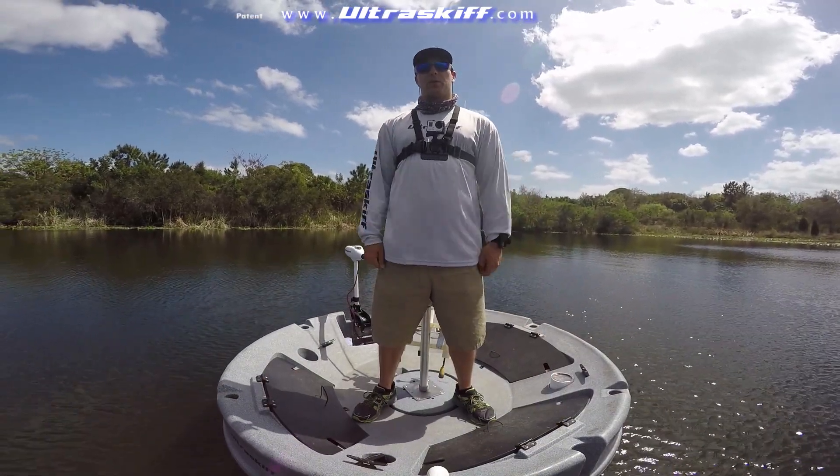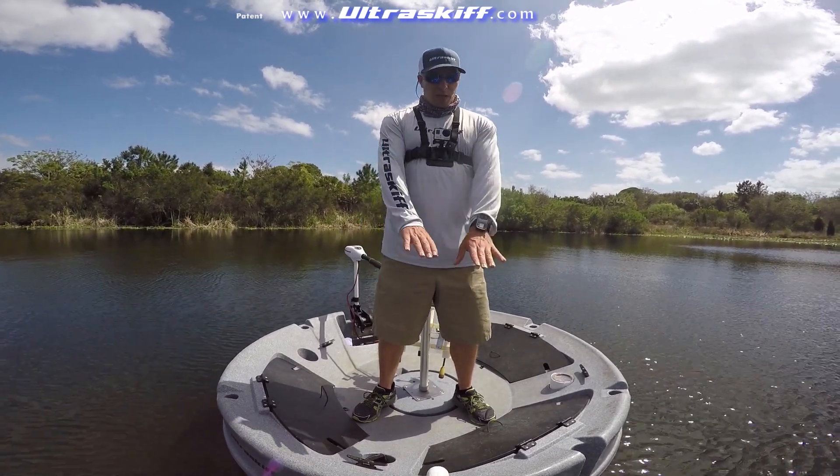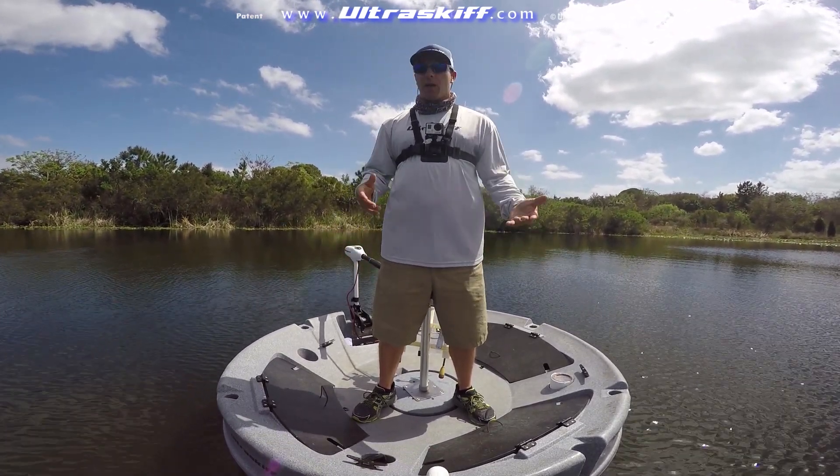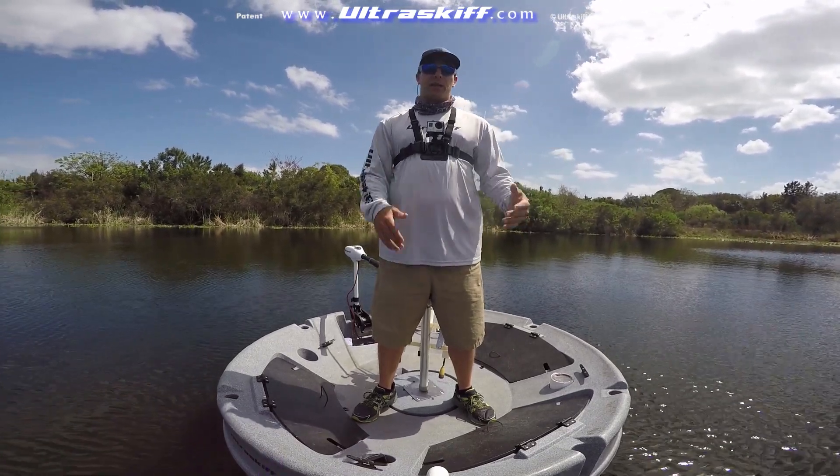Stability was always my major concern, so I made that my primary focus when I was designing this product. We have this gradient inner hull here, and it's something I call gradient buoyancy.